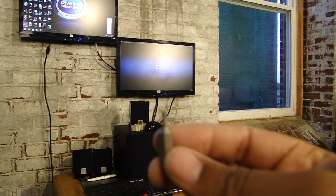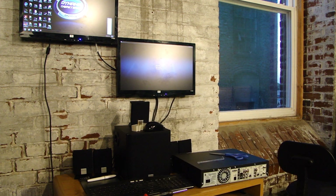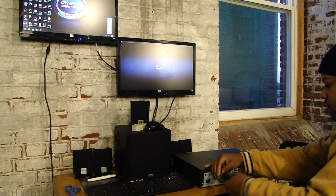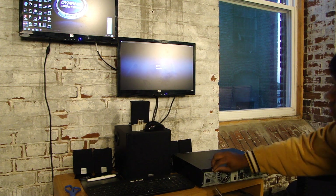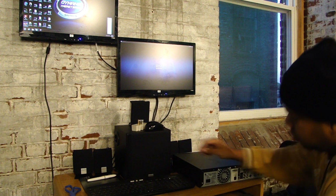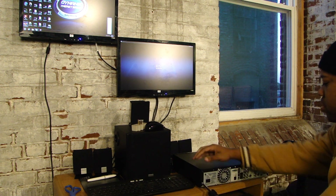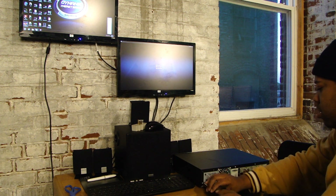This is a TiVo. You can't really see it too well, but TiVo. There you go.